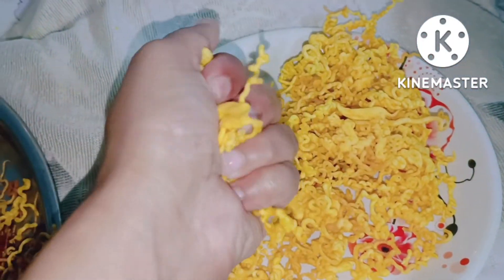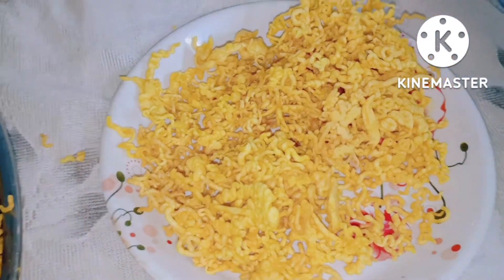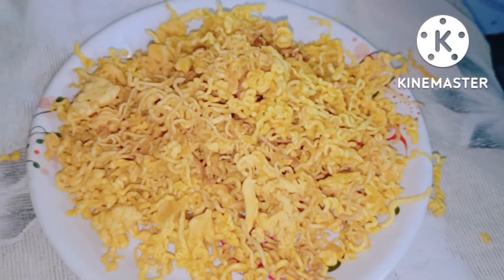If you like the recipe, please subscribe to my channel, share and like. Thank you for watching.